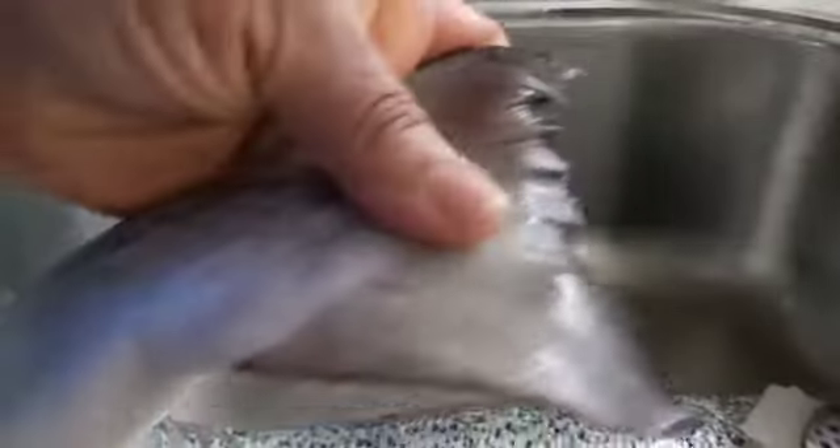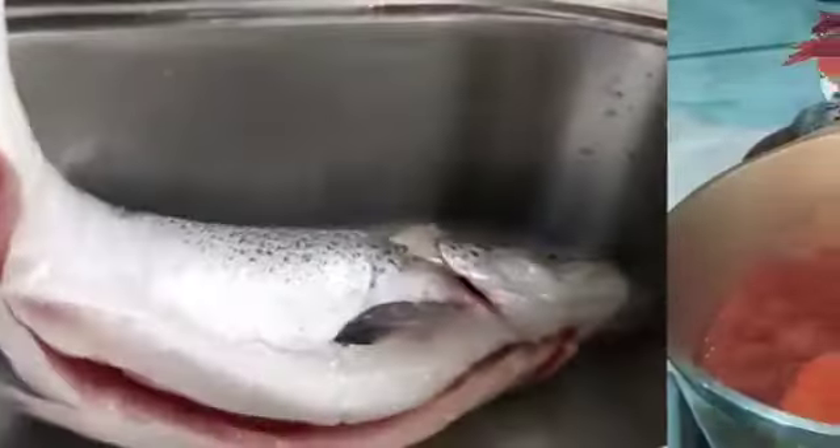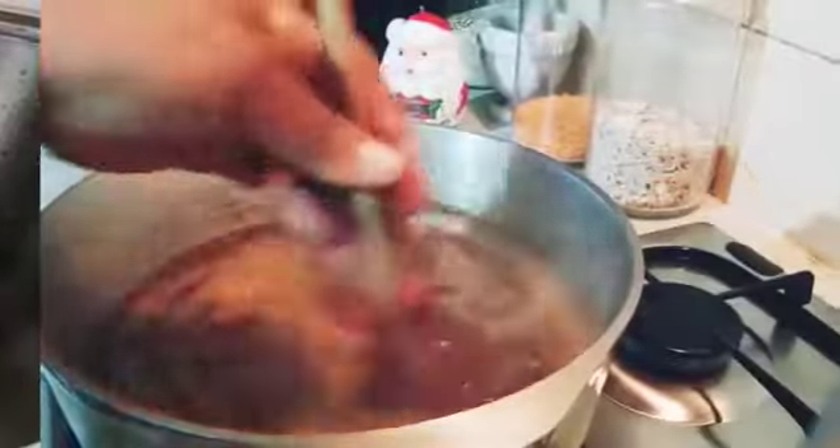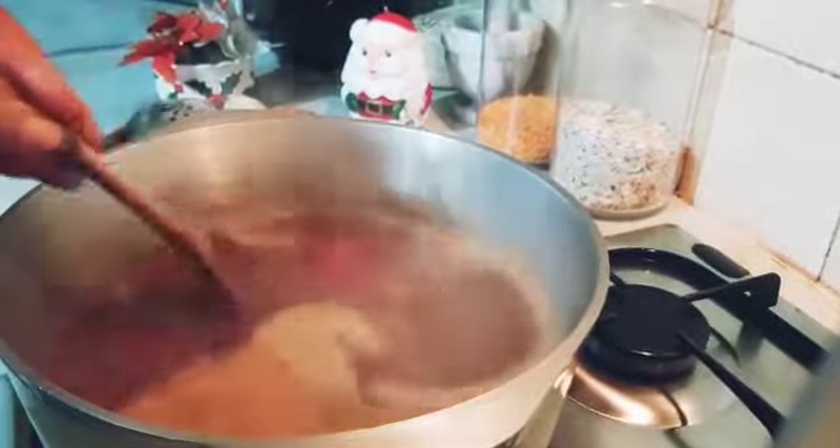For this salmon, for my Christmas, I'm gonna make pepper soup. So this Christmas day, this is the full salmon fish. I'm gonna remove the scale, then wash it. I put all the pepper soup ingredients in — today is Christmas day, I'm just making fish pepper soup.